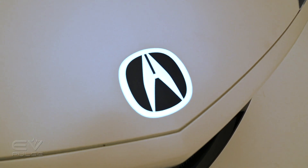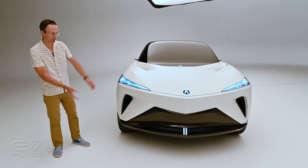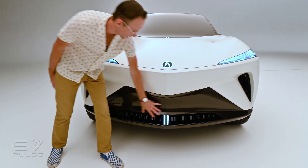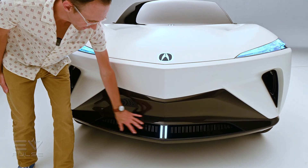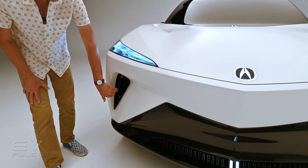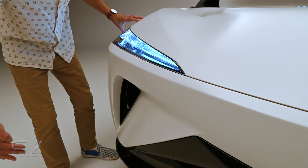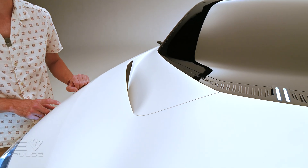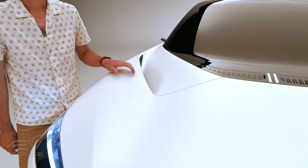The Performance EV Concept wears some fairly aggressive styling, at least up front. There's quite a bit going on with this design study's fascia — a pretty technical look. We've also got some fairly aggressive air inlets in the bumper here. These do flow through the body and then exit up here on the hood.